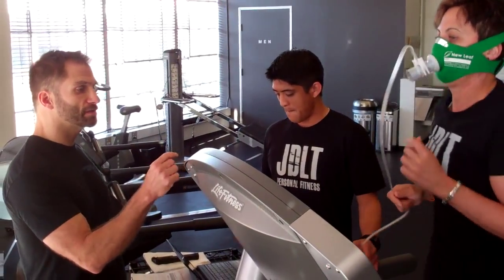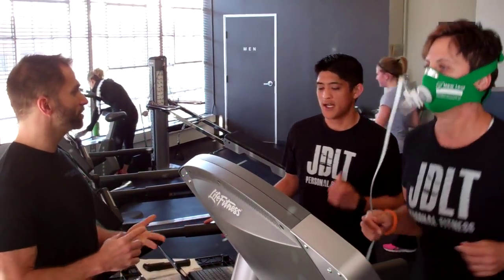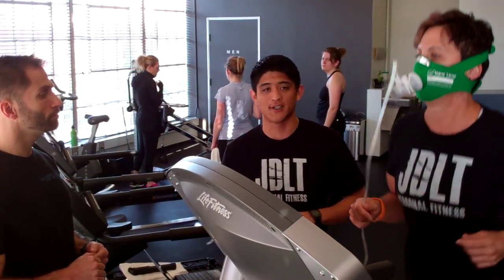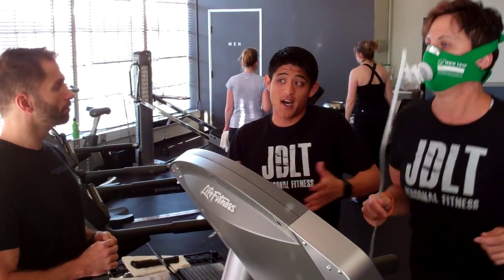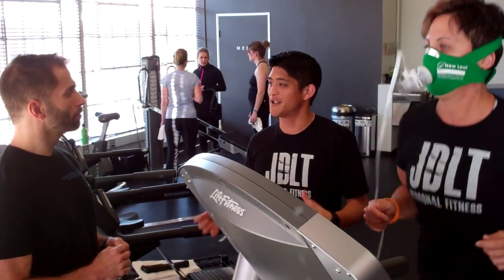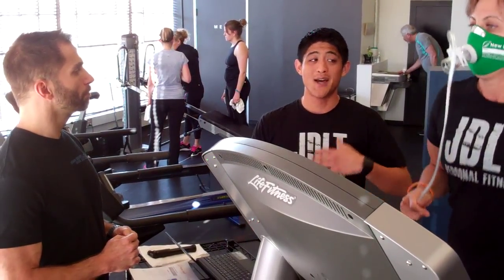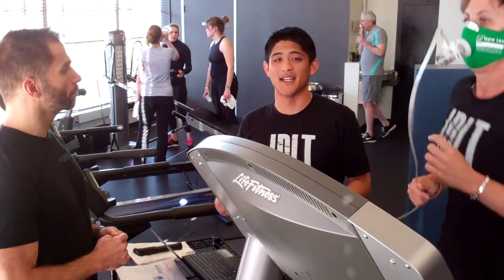She now knows where her heart rate should be during cardio — not only to improve cardio performance, but to improve body fat reduction. As a runner, she also knows her zones where she's going to get faster, speedier, and more explosive. She knows her zones for building endurance — her ability to run for a long period of time. From a weight loss point of view, she knows the exact heart rate zone at which she's burning the most fat per calorie, and also the zone where she's burning carbohydrates, which is more relevant for a client looking to build muscle.